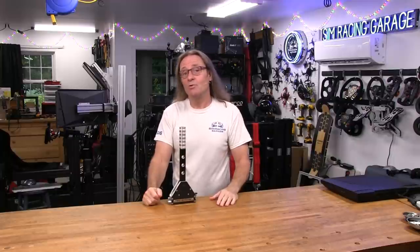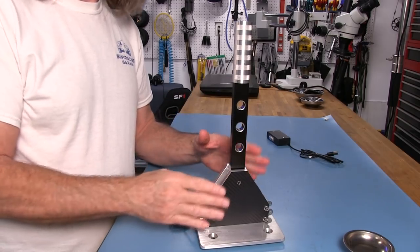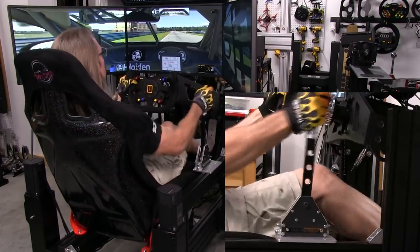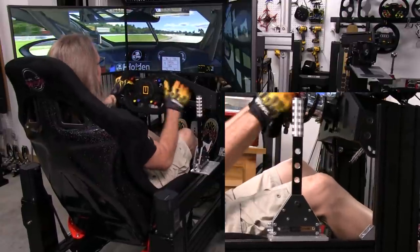Welcome to another edition of the Simracing Garage. I'm Barry Rowland. In this episode, we'll be reviewing a rally-style sequential shifter from the guys at SG Racing, made from heavy-duty aluminum plates and sporting a 15mm-thick shifting lever. This unit promises to deliver a great shifting experience. Time to put it through the SRG's review process and see how it does.